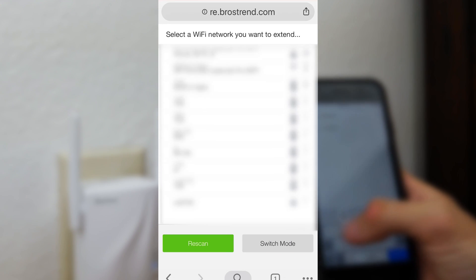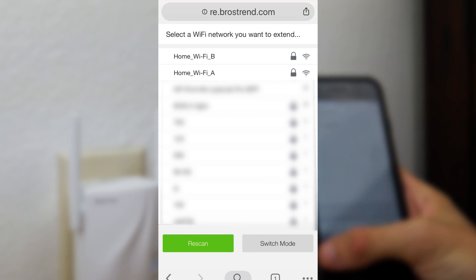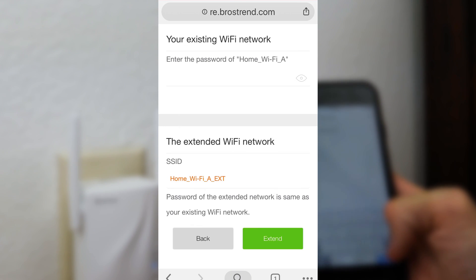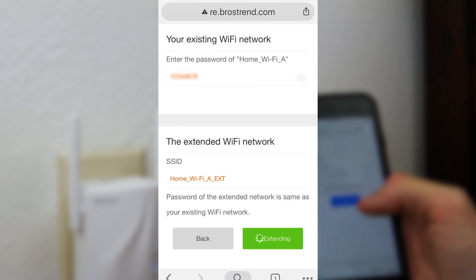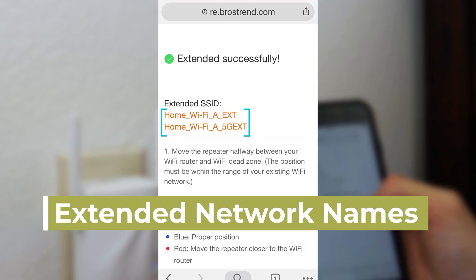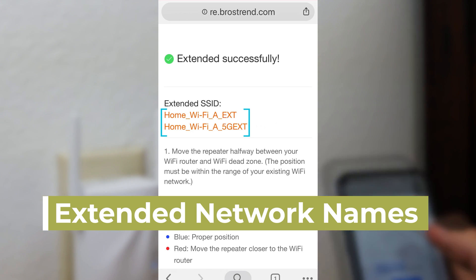Here is a list of your nearby Wi-Fi networks. Select the network name of the existing router that you want to extend. Input the correct Wi-Fi password of the existing network and click the extend button. Please wait — your network is now extended successfully. Here are the names of your extended new dual band networks.